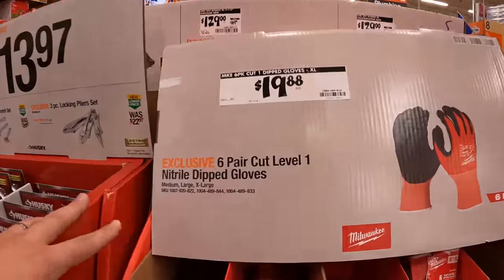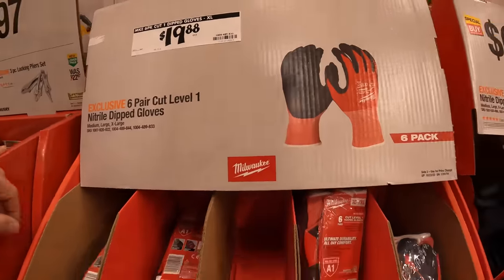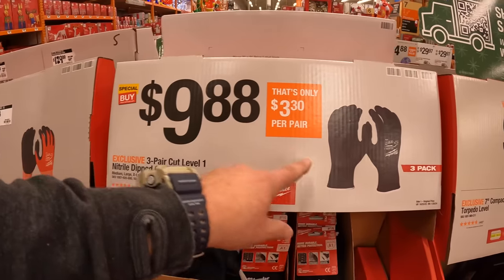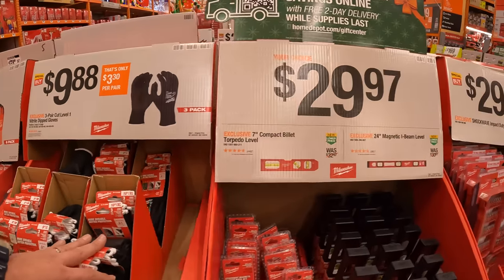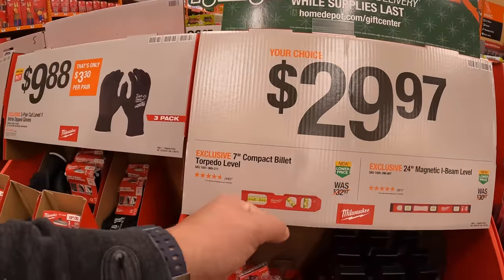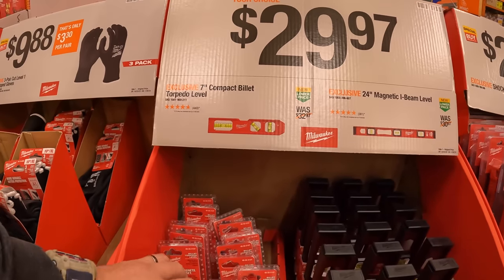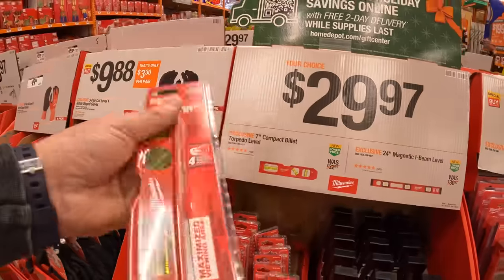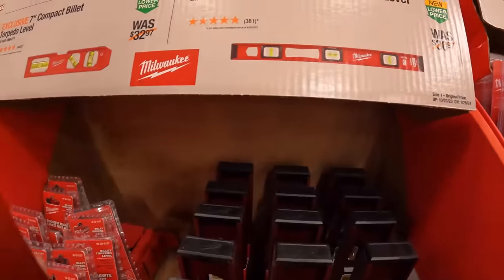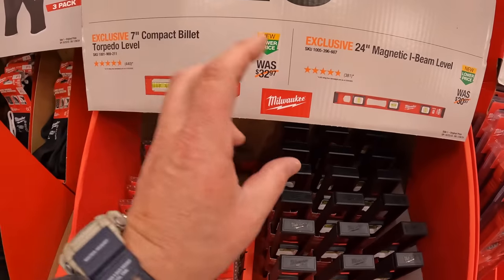$19.88 for their 6-pair cut level 1 nitrile dipped gloves. $19.88 for their 3-pack, 3-pair cut level 1 nitrile dipped gloves in black. Milwaukee has for $29.97 each their 7-inch compact billet torpedo level or their 24-inch magnetic I-beam level — which I have the I-beam and it's not bad. It's metal and magnetic, worth getting. But the fact that the torpedo is the same price is a bit crazy to me.